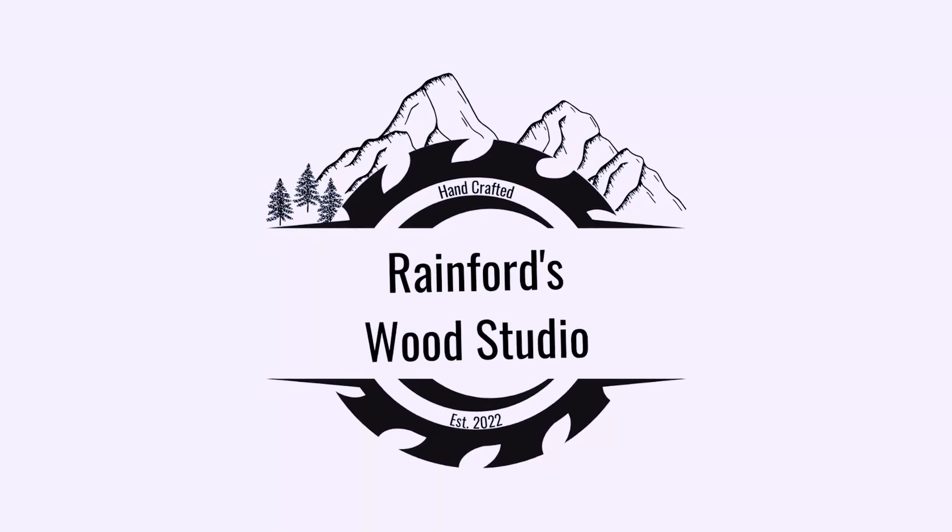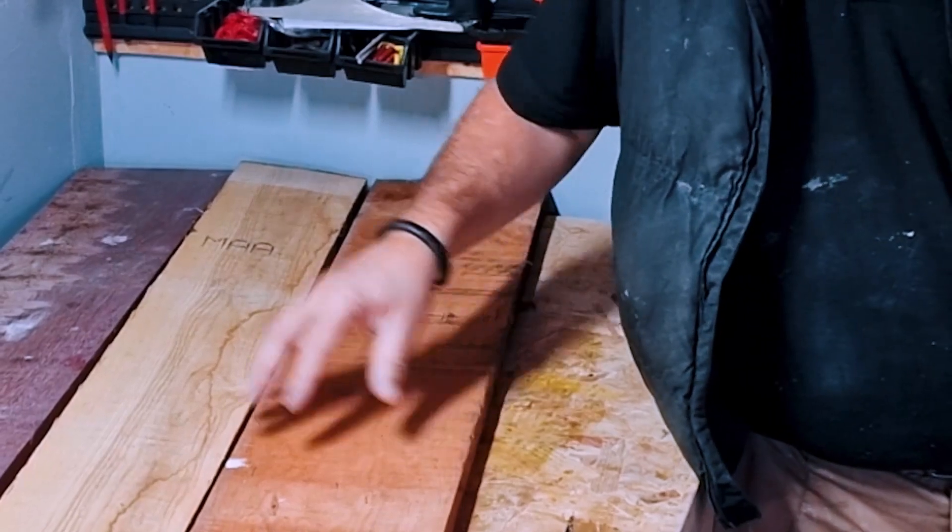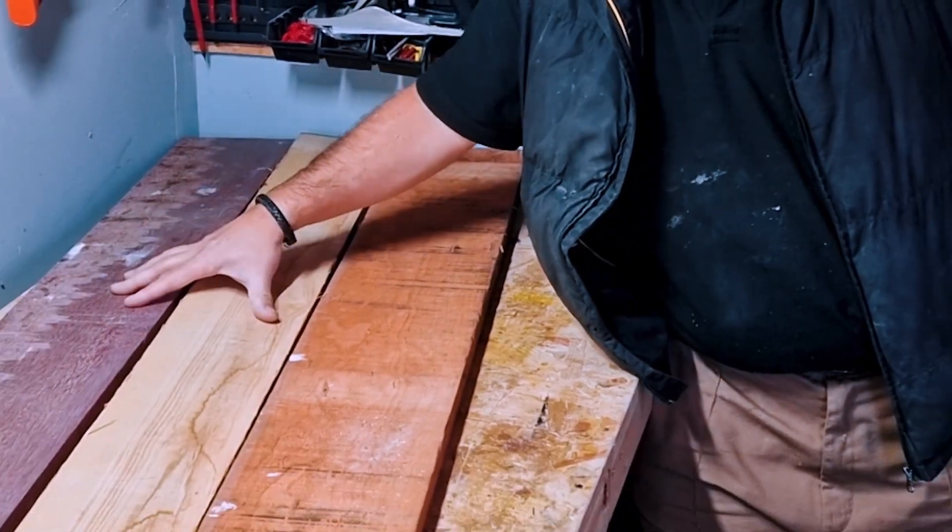Hi, my name is Pete Rainford and you're watching Rainford Wood Studio. In this episode I'm going to be making a cutting board from some black cherry with a little bit of white ash and some purple heart for colour.